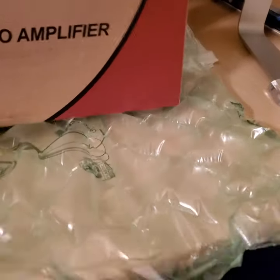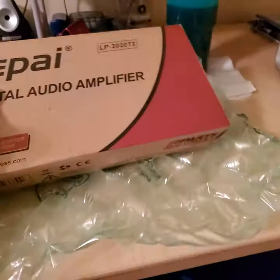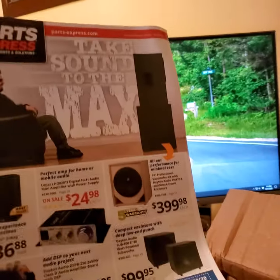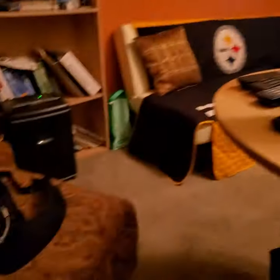It is a LEPY LP-2020TI digital audio amplifier. I thought about a nice Marantz tube amp, but even used they're still pretty pricey — six or seven hundred dollars. I thought it would be nice but then I'd have to worry about turning it on all the time. I got this from Parts Express — $24.98 — and there it is right on the front cover of their flyer.